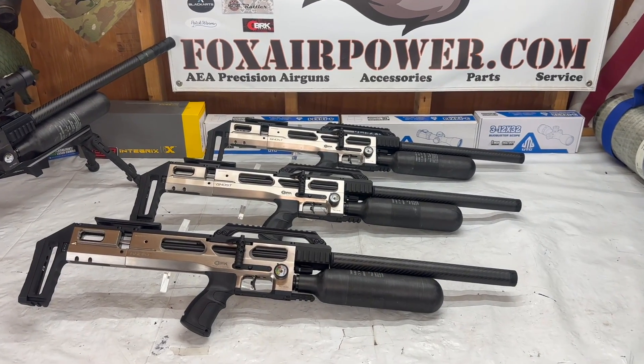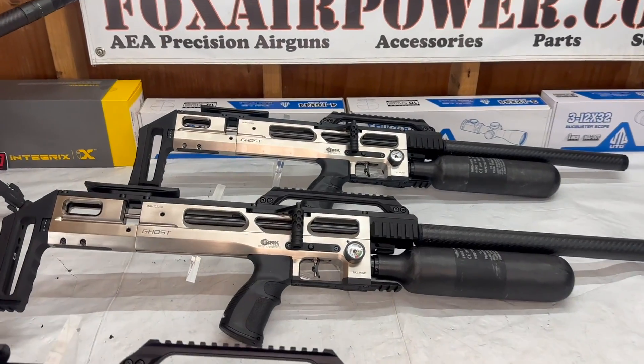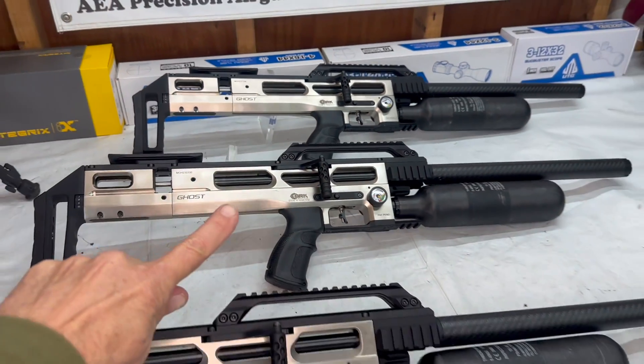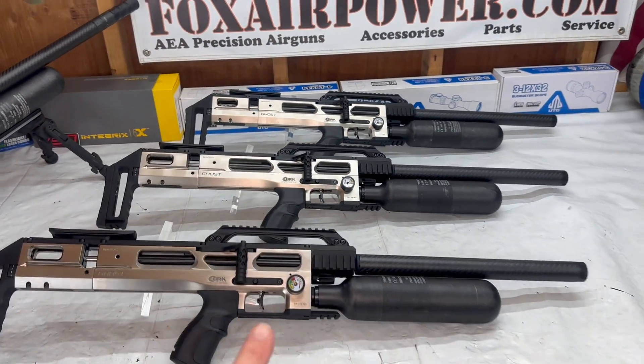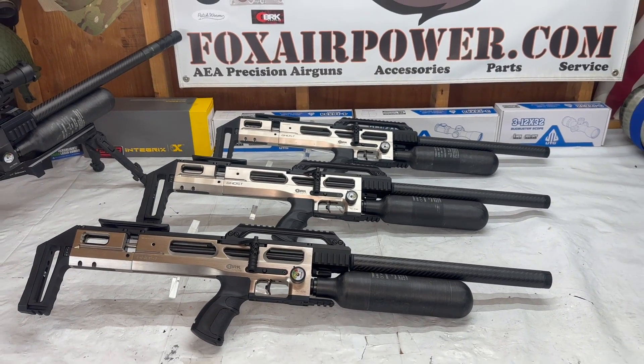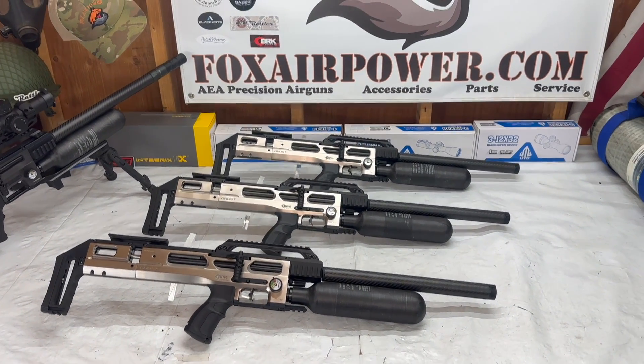Next up is the silver Ghost, and here's your 30 caliber silver Ghost. Very, very beautiful air guns.